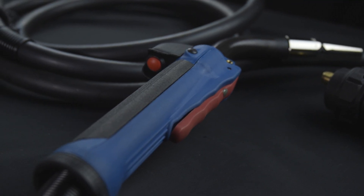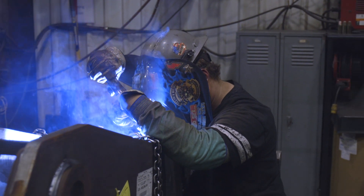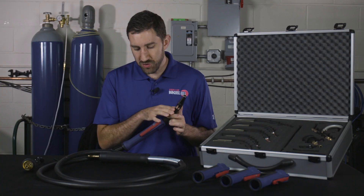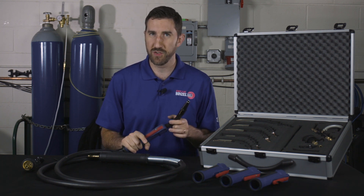Delta MIG has a one-of-a-kind handle design that allows the welder to get as comfortable as possible on the job. They can hold it up high, hold it down low, and the super long trigger allows them to apply pressure anywhere on Delta to strike an arc and activate the torch.